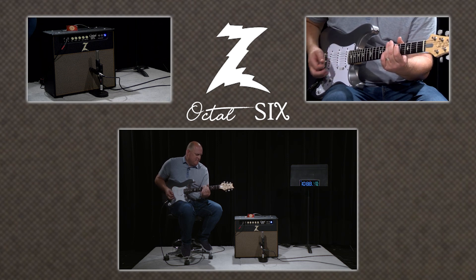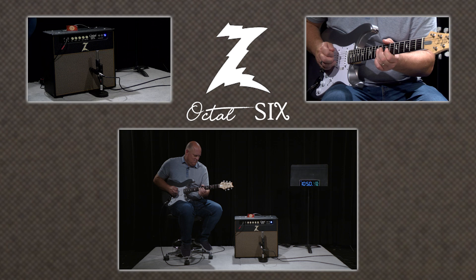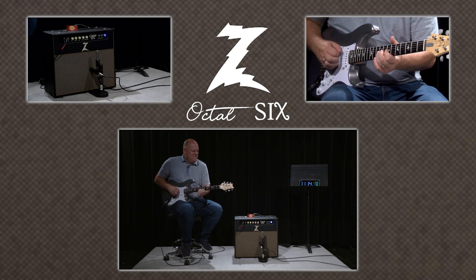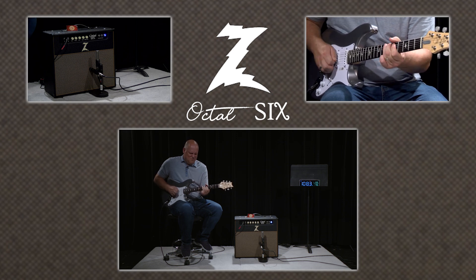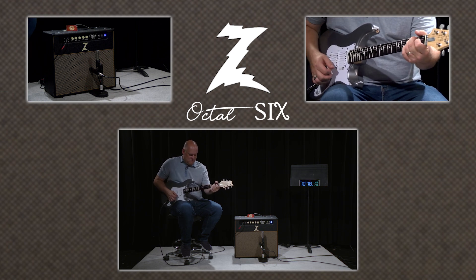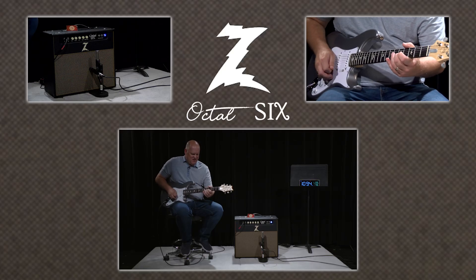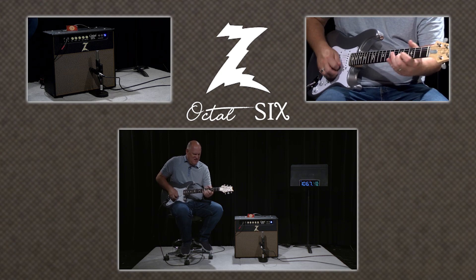The sustain is incredible. That is a really good Stevie Ray tone.